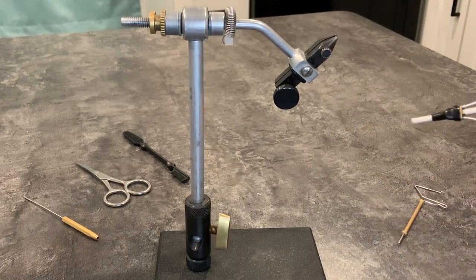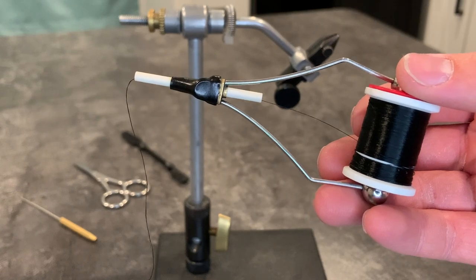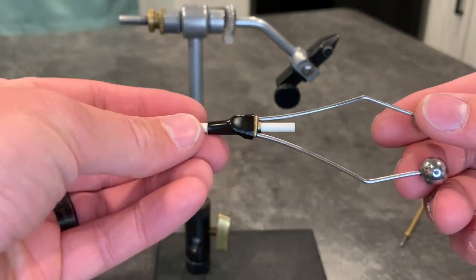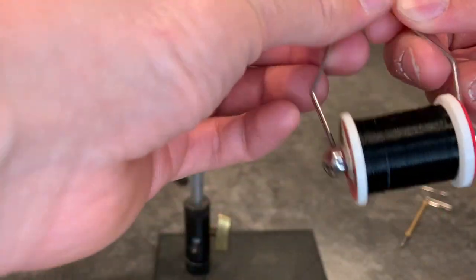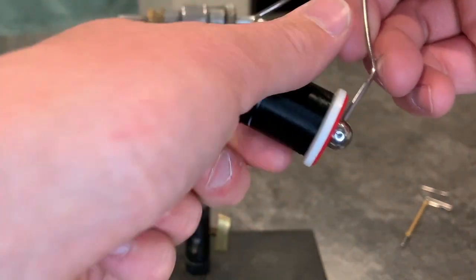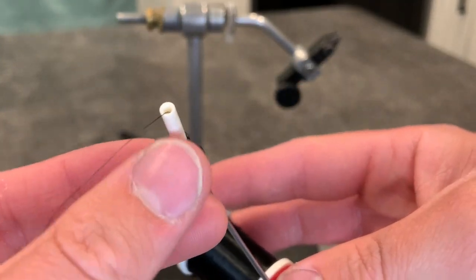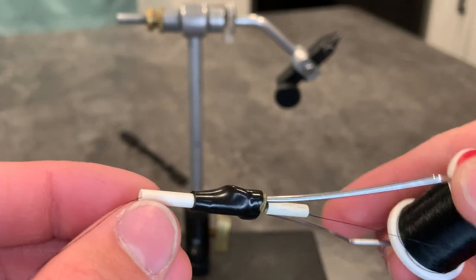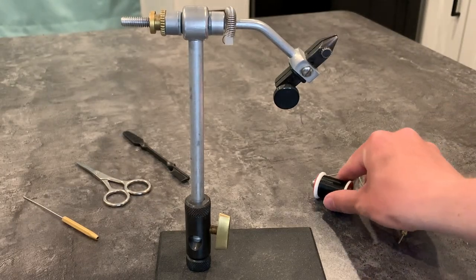Next up we have the bobbin. This is what holds the thread and keeps tension while you tie. A bobbin can run you a couple bucks up to around $50 for a really nice one. The cheap ones have a set tension using little fasteners that keep constant tension on the thread — this is what I would recommend for any beginner, no need for anything fancy. The expensive ones let you adjust the tension as you go. You can also get some with a ceramic guide or metal — metal can wear over time and break your thread, so I recommend getting a ceramic. It's the cheapest way to go, very durable, and I don't have any problems with thread breaking.